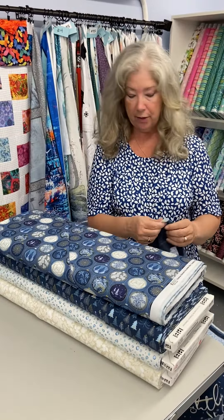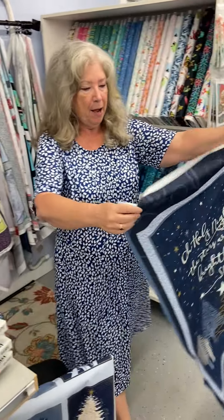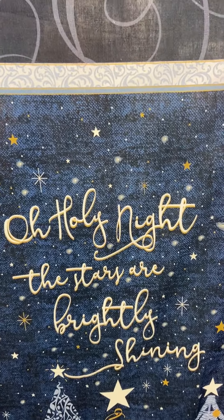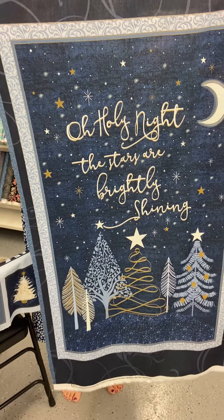It is called Christmas Shimmer and it has a gold metallic. It comes with two panels. This one says 'Oh Holy Night, the stars are brightly shining' — I believe that's what it says. I'm trying to read it from the back.